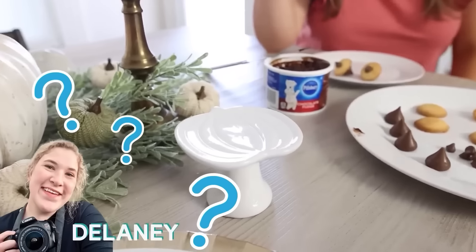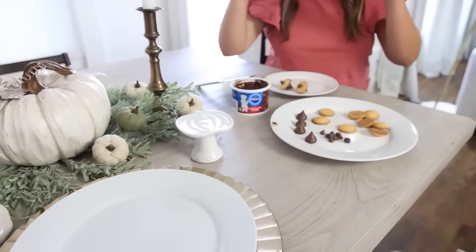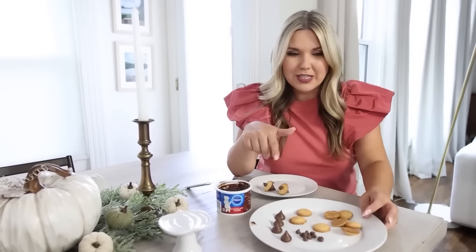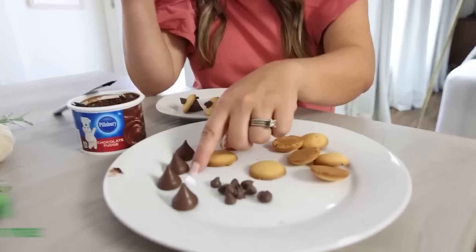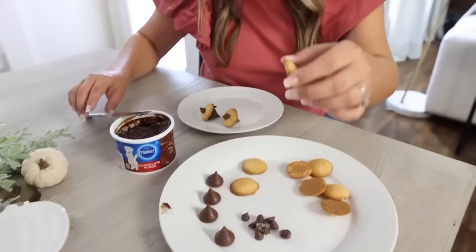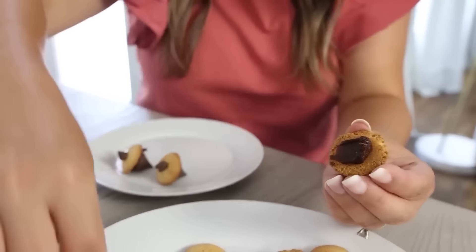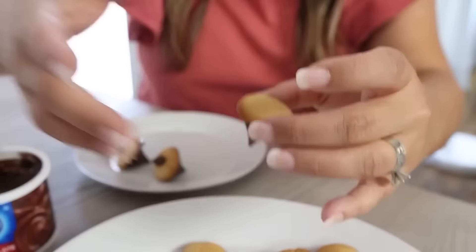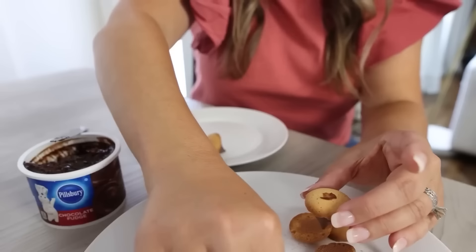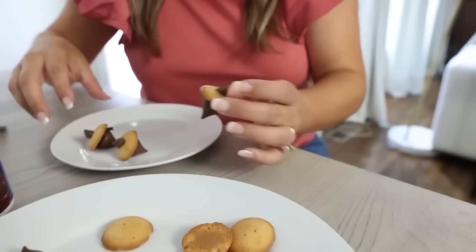For the pumpkin trees, I thought these would be great to add a cute little treat — one that takes less than a minute to put together. You'll need vanilla wafers, Hershey Kisses, chocolate chips, and a little bit of icing. Pick out a vanilla wafer, add some icing to the back, then add your Hershey Kiss, flip it over, put a little more icing on top, and add a chocolate chip. Then you have an adorable little acorn!